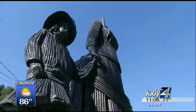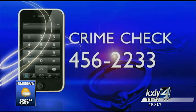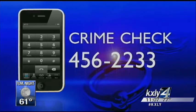We just really want it back. It means a lot to us and to a lot of people. Anyone with information on the vandalism can call the number on your screen — that is Crime Check. Residents also say that if anybody knows who has the head, or if you have it, you can just drop it off at the Museum of Art and Culture. Reporting from Brown's Edition, I'm Allie Norton, KXLY 4 News.